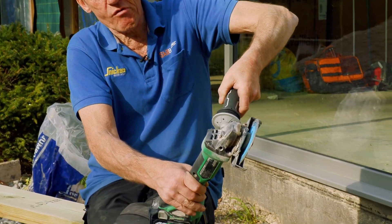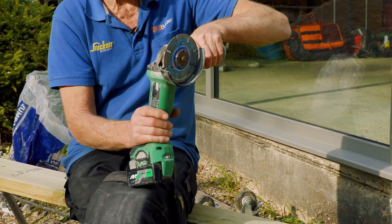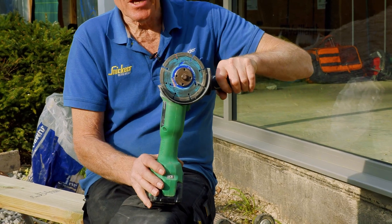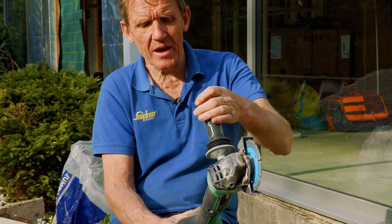Now this has got an anti-vibration handle on the side of it, which is important because vibration even on a small grinder has become a major issue. So they've all done their bit to try and reduce that down.